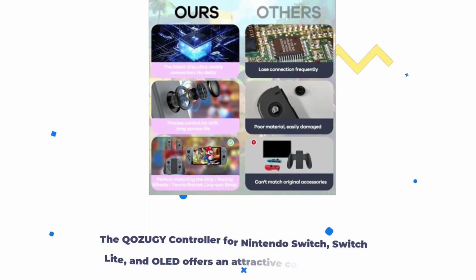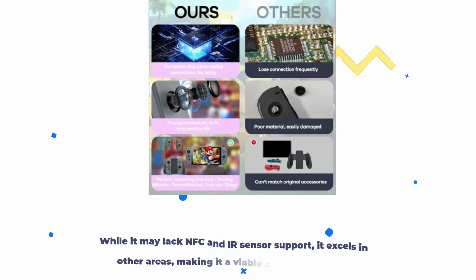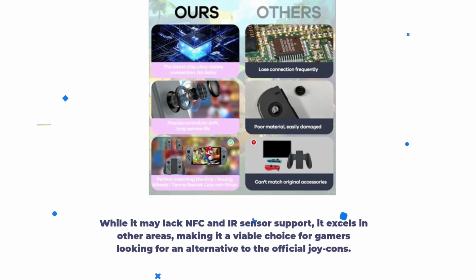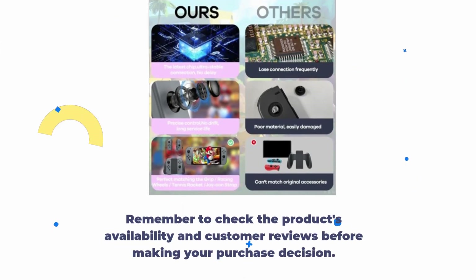The QOZUGY controller for Nintendo Switch, Switch Lite, and OLED offers an attractive combination of features, wide compatibility, and affordability. While it may lack NFC and IR sensor support, it excels in other areas, making it a viable choice for gamers looking for an alternative to the official Joy-Cons. Remember to check the product's availability and customer reviews before making your purchase decision.